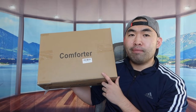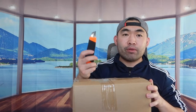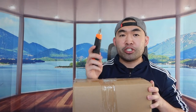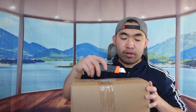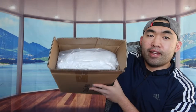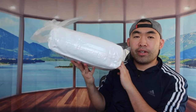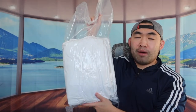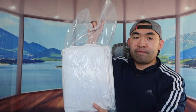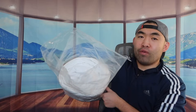Let me open it up to show you guys what the product looks like first. When you open the package, be careful especially if you're using a sharp object — you don't want to poke the comforter. Once we open it, you can see how it's all nicely wrapped up and compressed inside. Once you cut it open, you can definitely see how fast the comforter expanded.